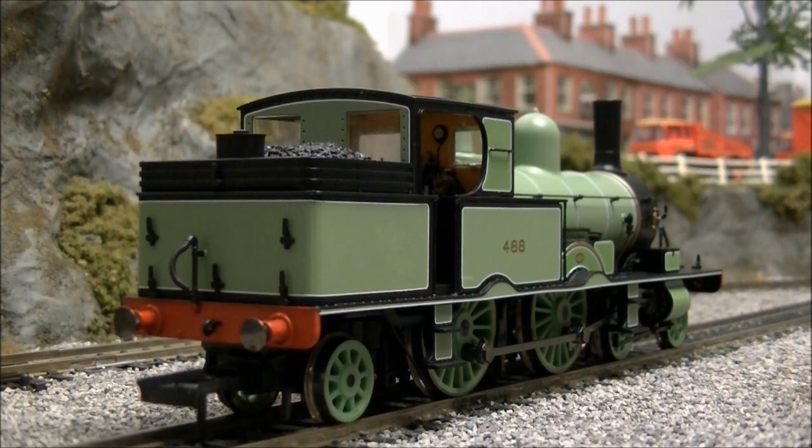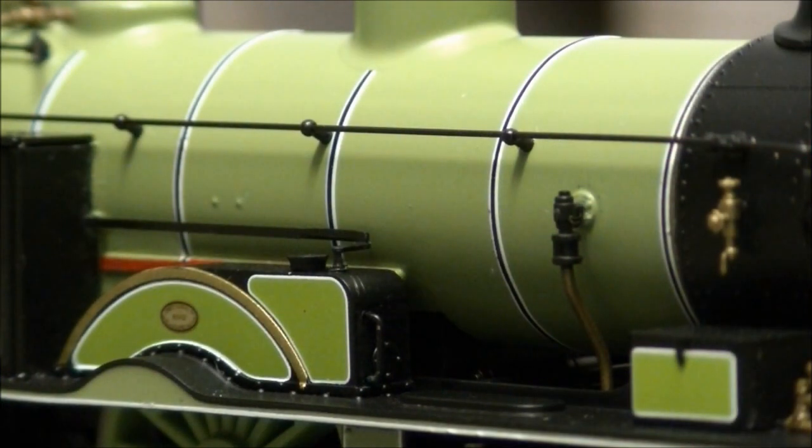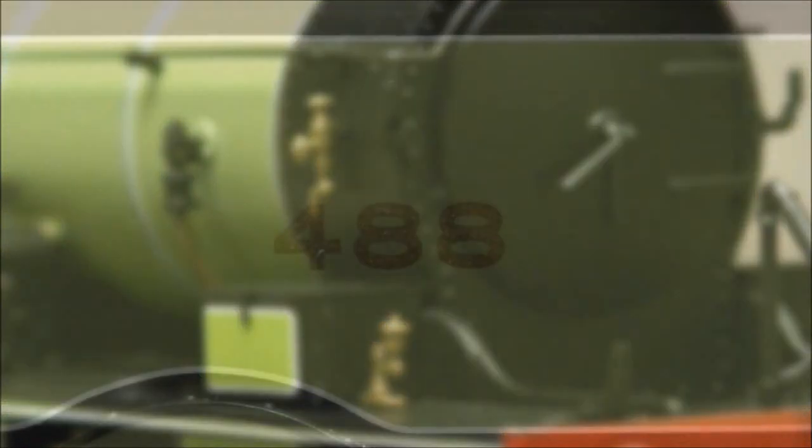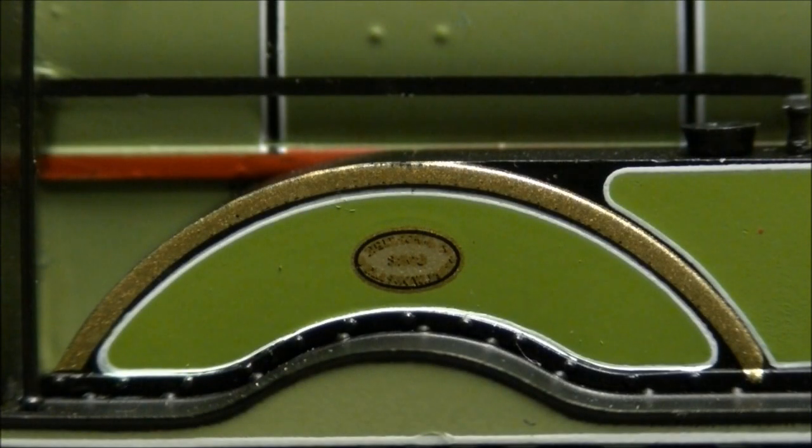Like the model itself, the eye-catching LSWR livery is also finished to a very high standard, with finely applied black and white lining, highlighted brass work, neatly applied running numbers, and builder's plates.